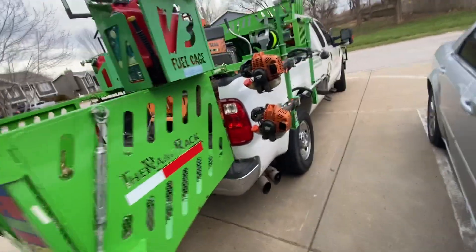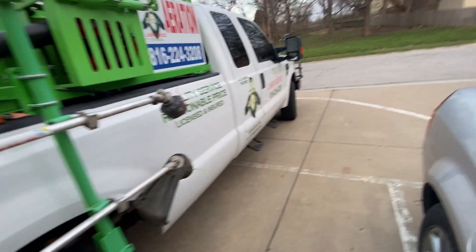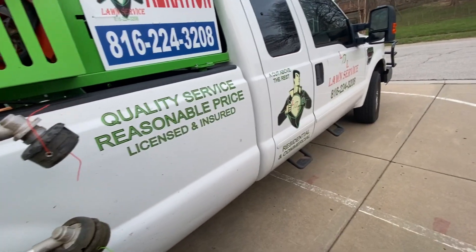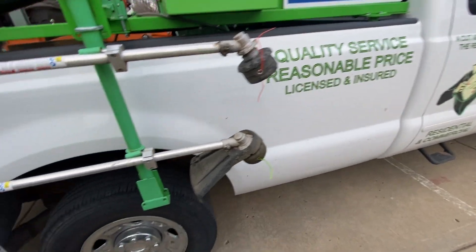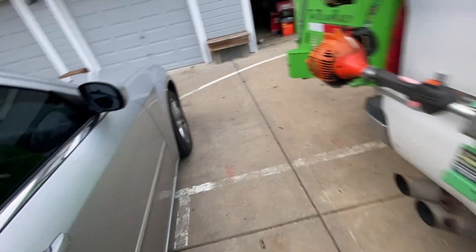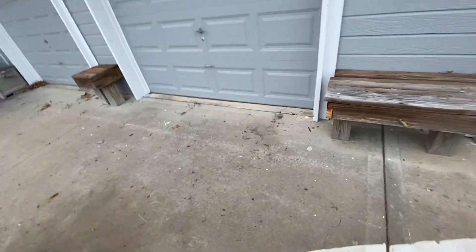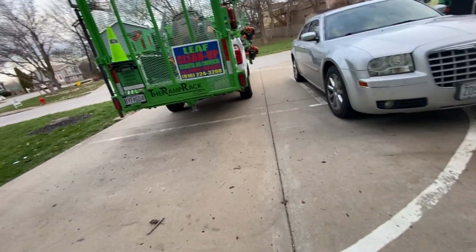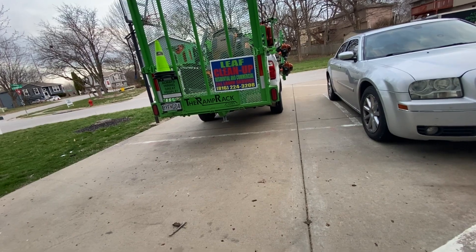I got a good relationship with the lawn and leisure guys up there, so hopefully they have it back to me soon. Then I was trying to start my 52-inch Scag V-Ride too, and the battery was low, so I went and got the battery charger.